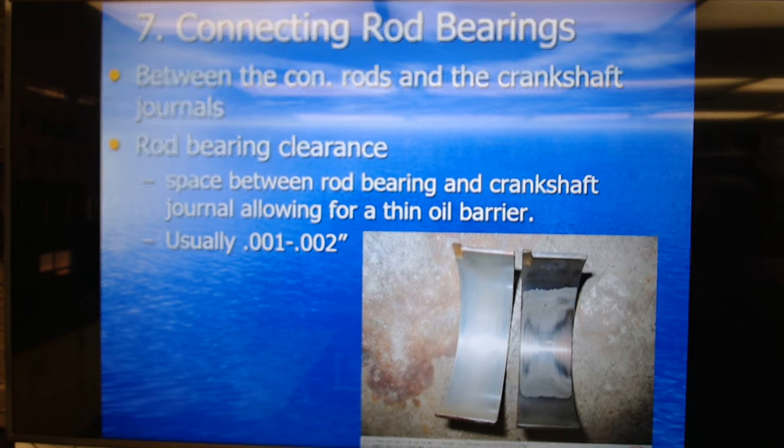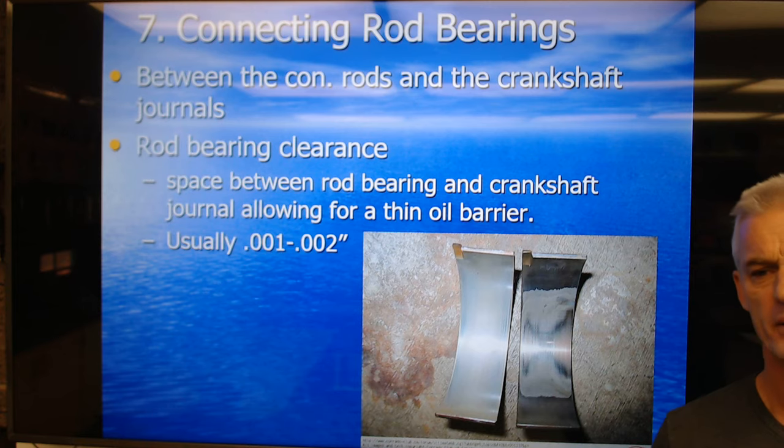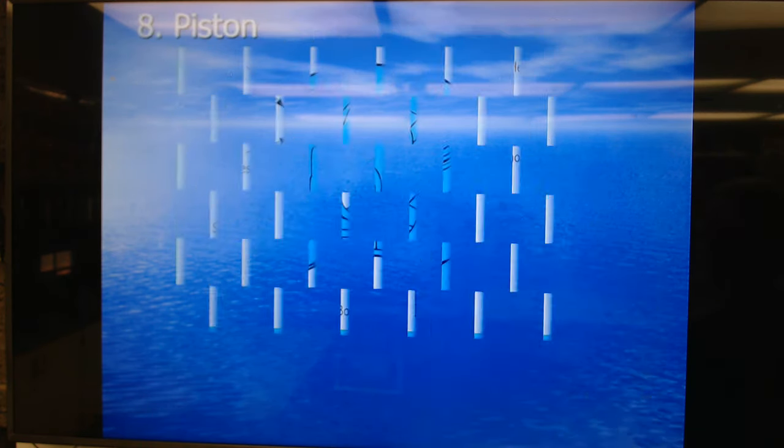Rod bearing clearance is the distance for that thin oil barrier between the connecting rod and connecting rod journal and the bearing. That's going to be usually one to two thousandths of an inch — even thinner than one hair on your head. About two thousandths of an inch thick is most people's hair. One thousandth is thinner than I've ever seen. So very, very small clearance for oil on a connecting rod.